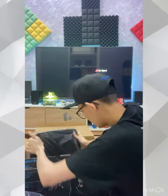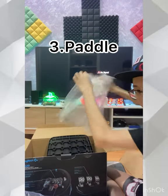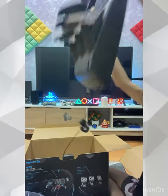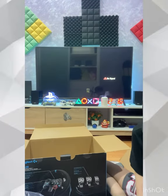Here's the last item. It's so heavy I couldn't even lift it. Let me quickly take out the plastic. It's heavy, man! This is the real pedal.